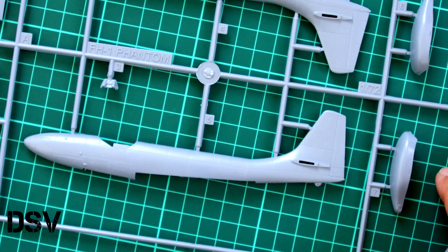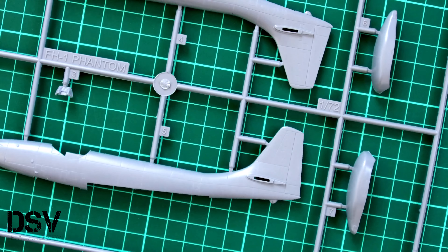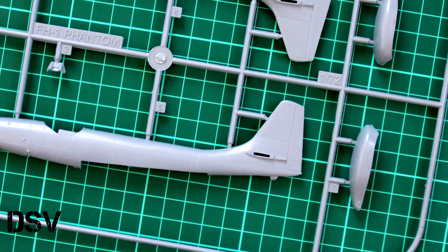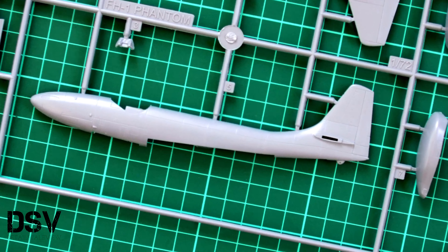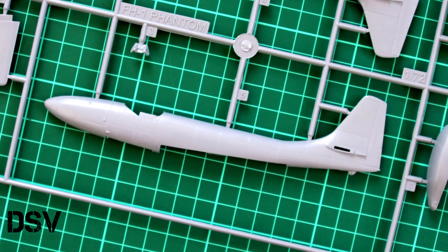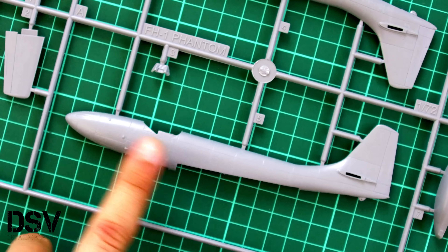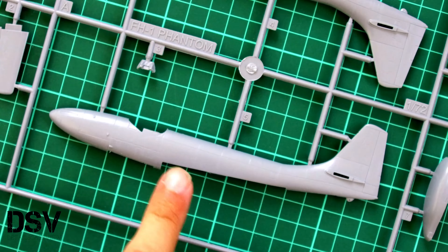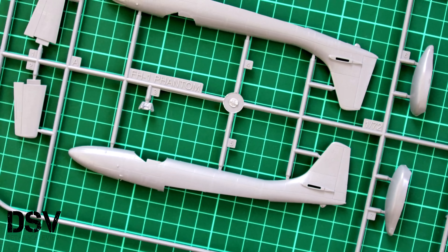Next we have the grey plastic sprues. Surprisingly there are only three frames in this kit. Here you can see the first one, which is dedicated to the fuselage halves — I'll place it on the cutting mat so you can see it closer. Typical external detailing I would say. Note that both halves are molded together with the tail segment and we have recessed panel lines. Everything looks quite nice, but note that the nose section is molded together with the fuselage halves, so you have to be careful while joining them, otherwise you can end up with gaps in such a visible area.